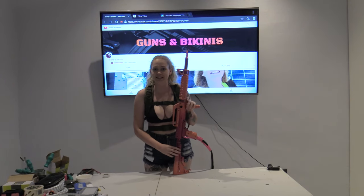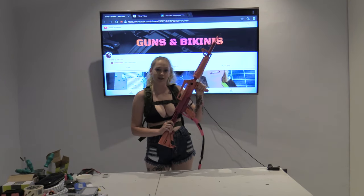Hey guys, welcome back to Guns and Bikinis. Today I'm going to show you how to build this flamethrower.